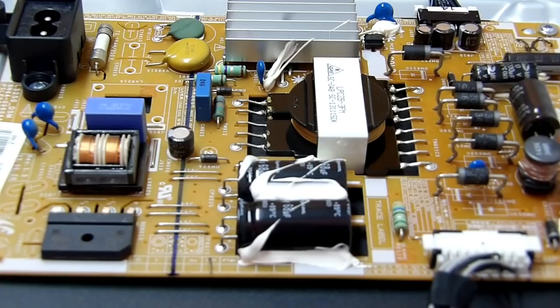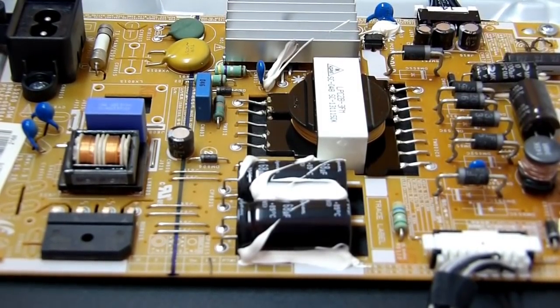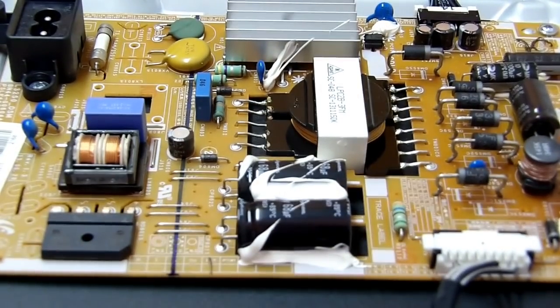Então aqui nós temos a televisão aberta. Essa placa que vocês estão observando agora faz parte da fonte de alimentação. A primeira coisa que a gente deve fazer antes de começar qualquer serviço é verificar se está havendo algum tipo de tensão na alimentação dos LEDs. Nós conseguimos identificar qual é essa alimentação pelos fios que saem da fonte e entram dentro da caixa de luz do display. Então nós vamos verificar se existe algum tipo de tensão ali.